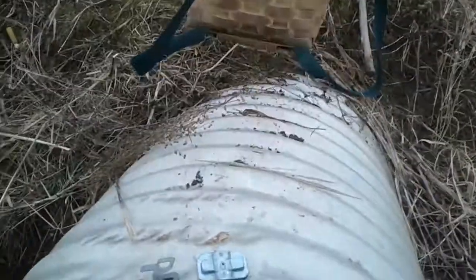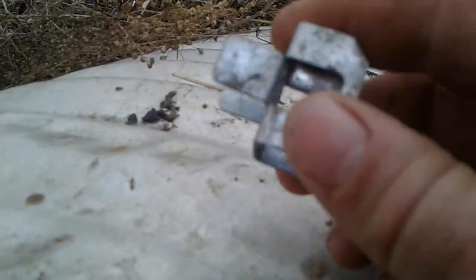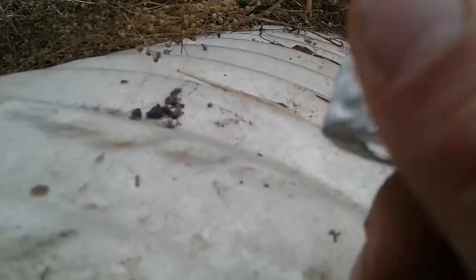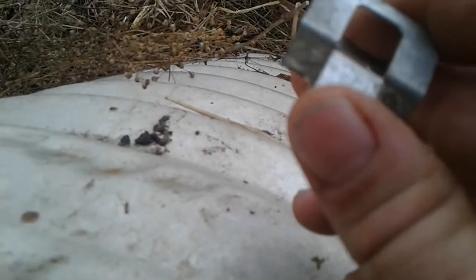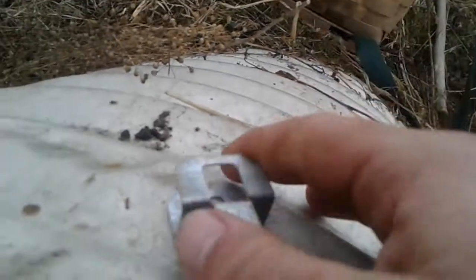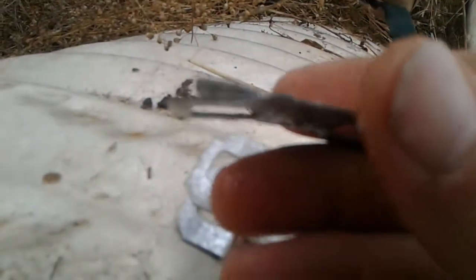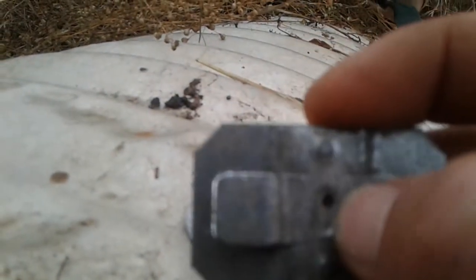A couple of things that I do here — I've got these H-clips for roofing. They're cheap. This one's a 5/8, says right on it. What I do with those is I bend them flat and then I put a hole through right there.